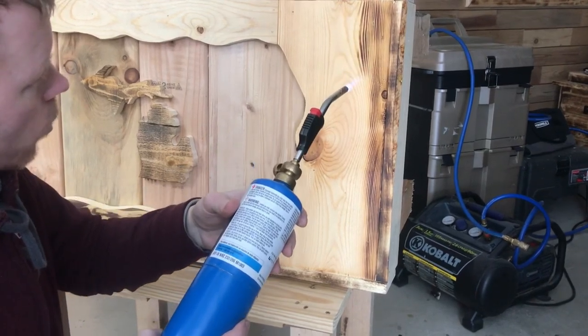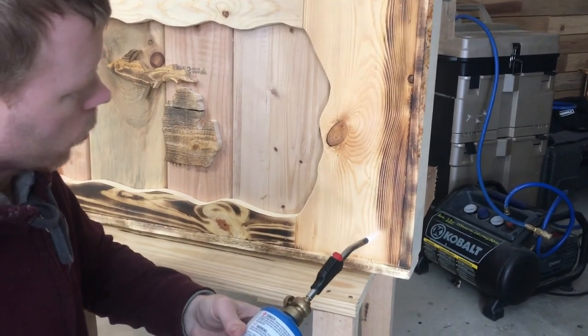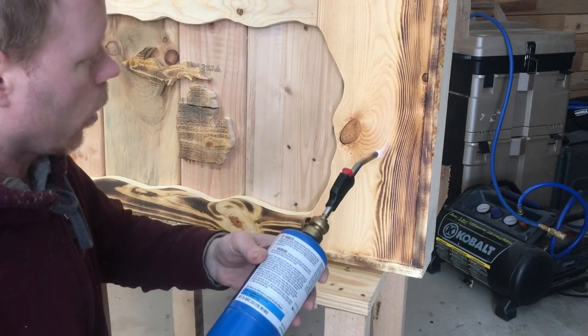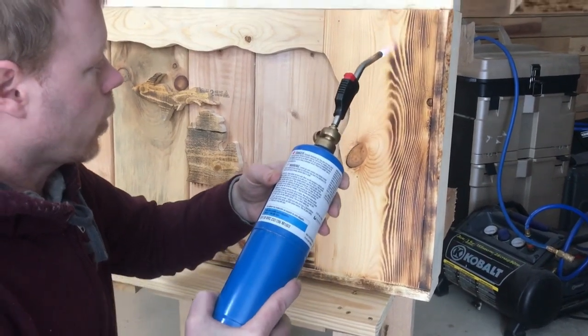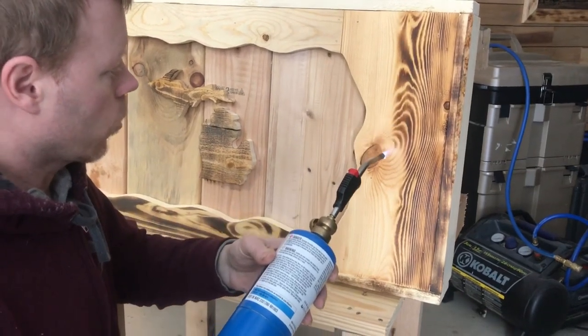Anybody can do this with a little bit of practice. Get some scrap wood and you can practice on that for a while. Then once you get better, you can do customer tables or your own projects you're not too concerned about.